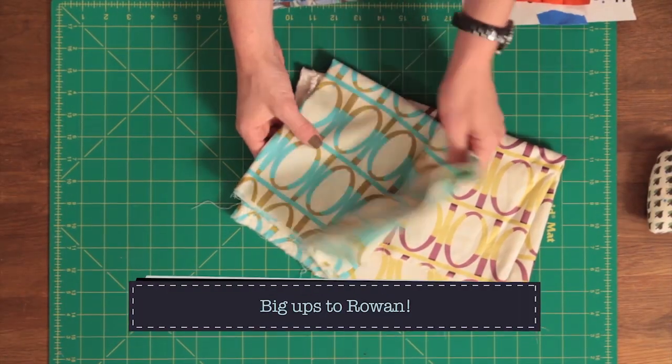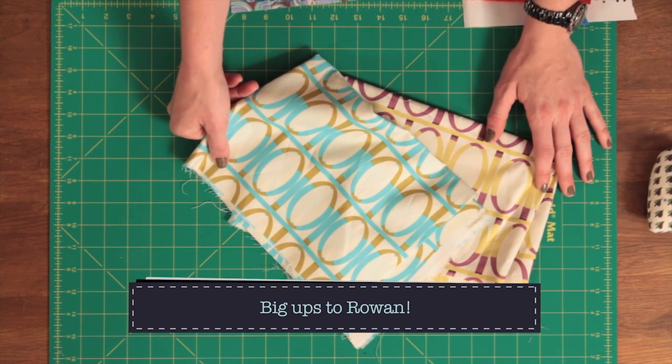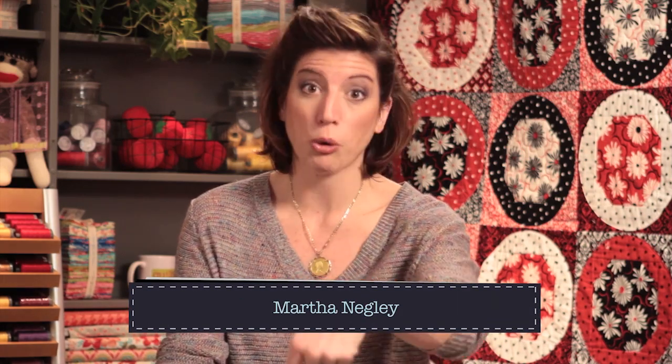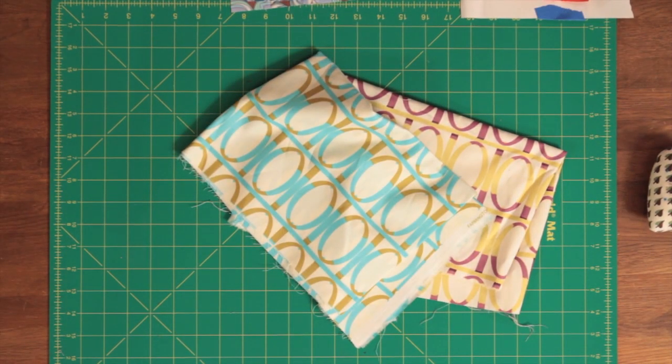I found fabric that I adored — this is some Rowan fabric, a couple of different colorways within the line by one of my favorite designers, Martha Negley. I love everything you do, Martha Negley! As you visit more quilt shops, you'll find designers where you're like, 'Those are my people — they can do no wrong.' For me, that's Martha Negley and Joel Dewberry.